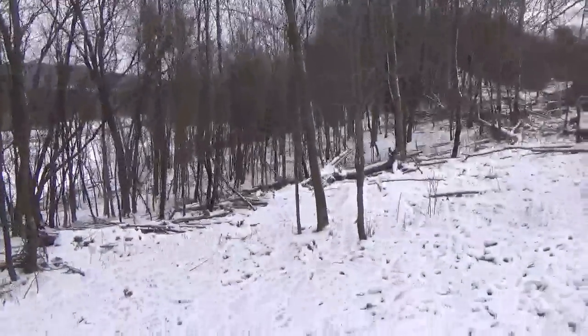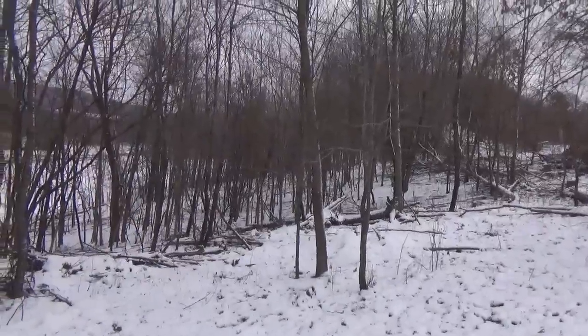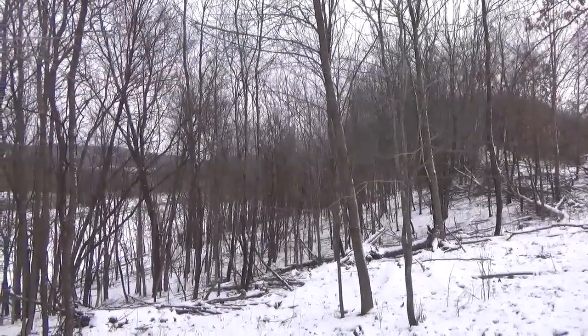I'm underneath the power lines right now - this right-of-way was 40 feet wide, all grass. This is how much this stuff has grown up in 12 years since I bought this farm in 2004.